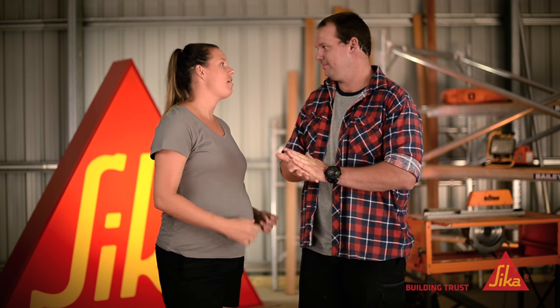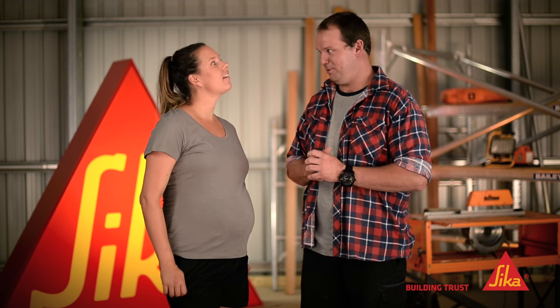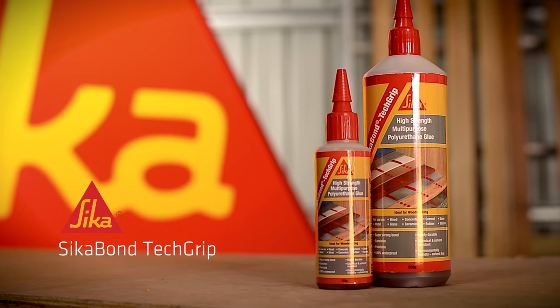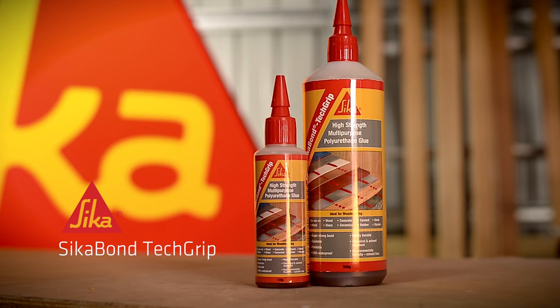So what comes to mind when you think of great pairings? Bangers and mash. Cheese and wine? Timber and Seekabond Tech Grip. Made for each other. Seekabond Tech Grip is a high strength adhesive that has a surprisingly strong grip. It's a must-have glue for anyone who loves their woodwork around the home.